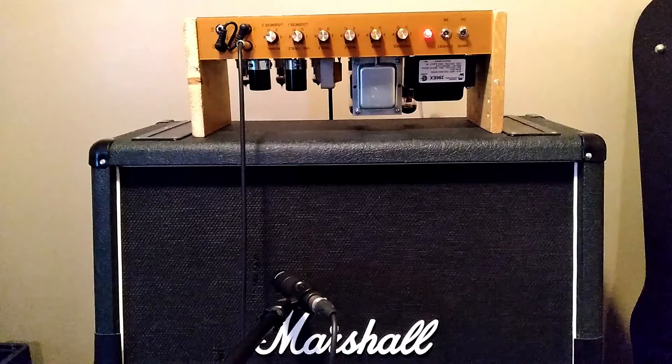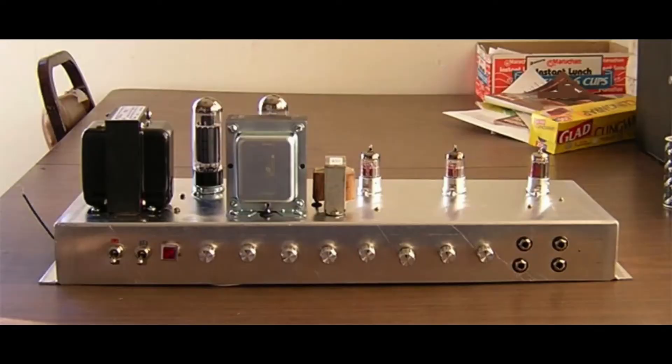Today's video is going to go over some testing that I recently completed on the Marshall JMP model 1987 50 watt amplifier. Before I get into the testing, I want to go over this amplifier's history. This amp was a research platform for a special studies course I was doing on audio frequency vacuum tube amplifiers while studying electrical engineering.